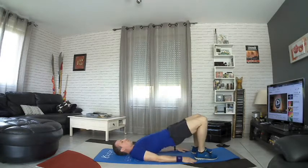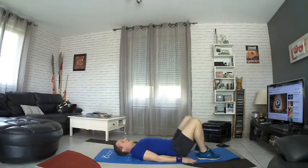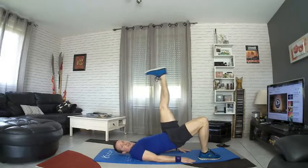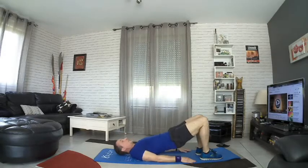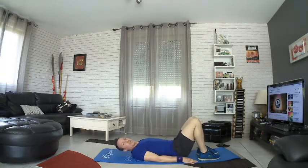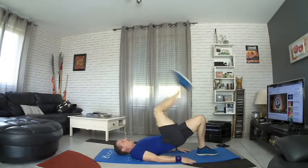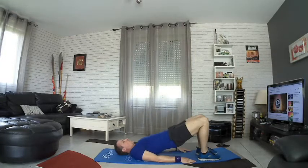On the left and on the right, alternating — hop. On essaye d'envoyer avec le talon si on peut, ça tire un petit peu plus derrière la jambe, sur les ischios — vous allez le sentir de toute façon. Allez soufflez bien, on monte, on tape, et on relâche.